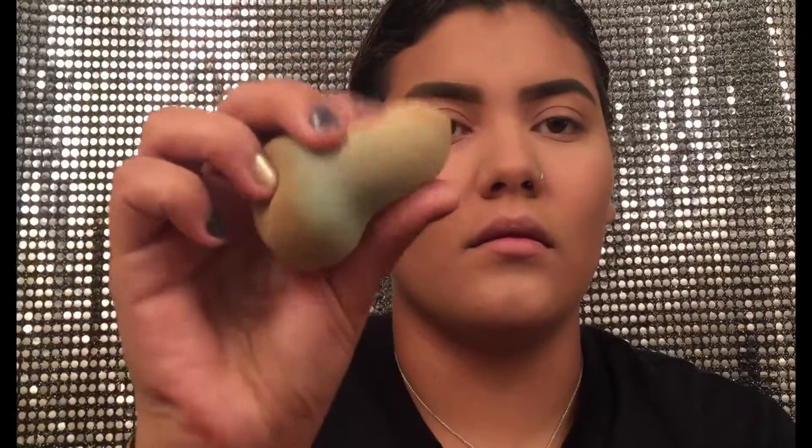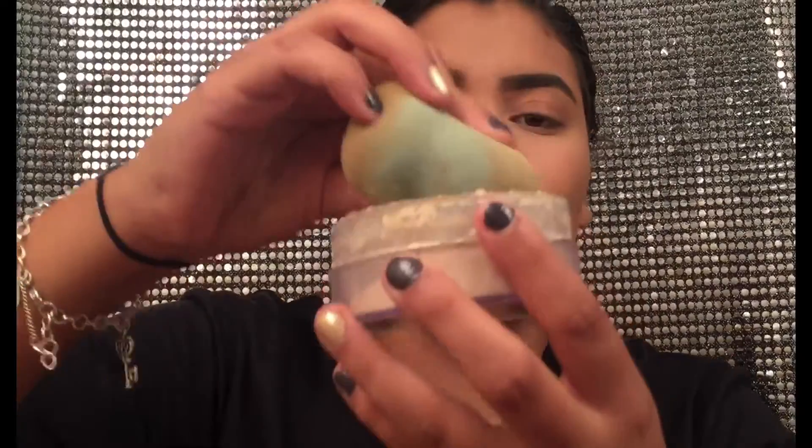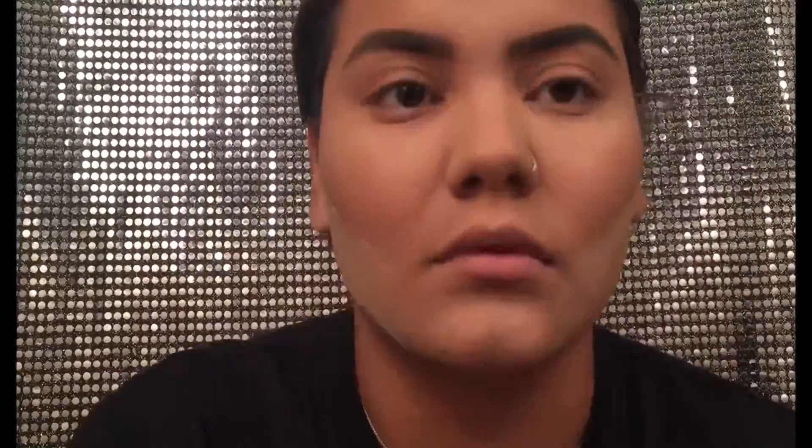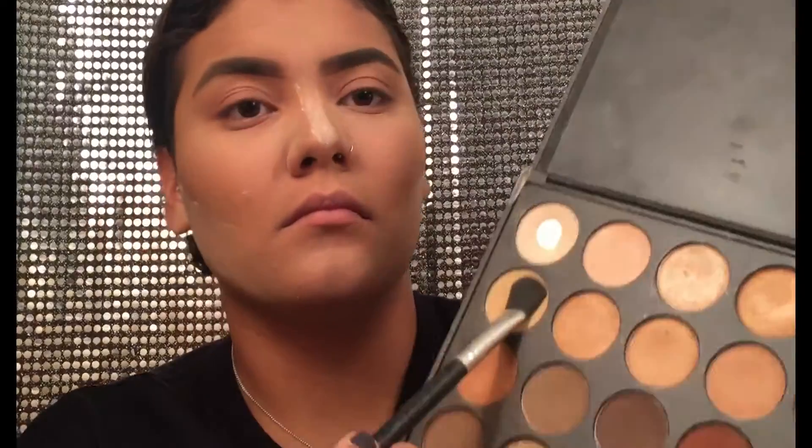Now I'm just going to take this Airspun and my damp sponge and then I'm just going to clean up the contour on the middle of my nose and also the sides. Here it is in a little bit faster motion because I'm pretty sure everybody knows how to bake by now, or just clean up the contour so you don't look like a sloppy mess.